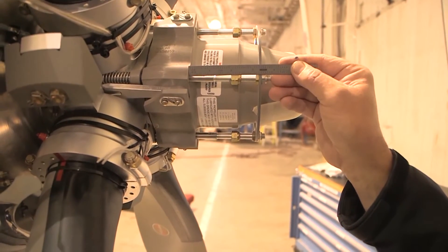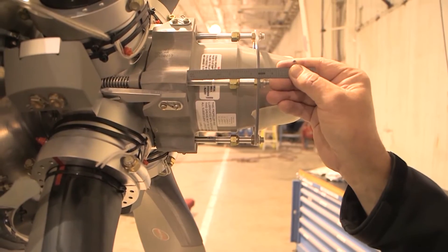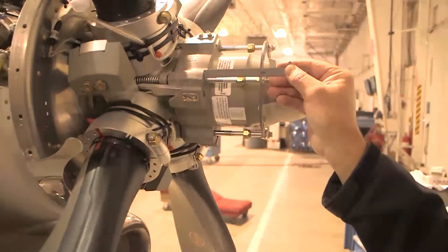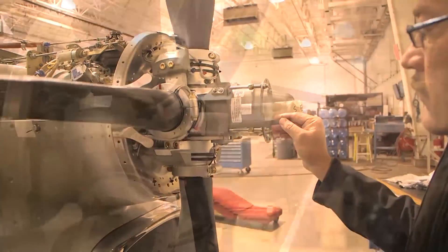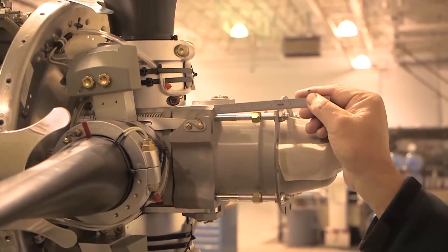The distance should be at an initial nominal 2-inch setting. Adjust the beta rods as necessary using the beta stop rod nuts. This distance should be equal and the same on all four beta rod stop nuts.